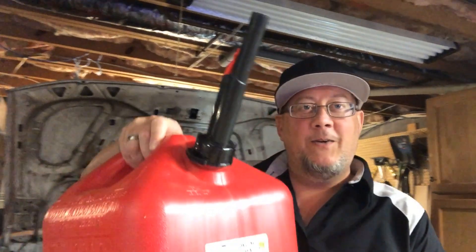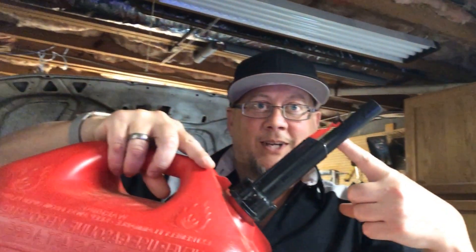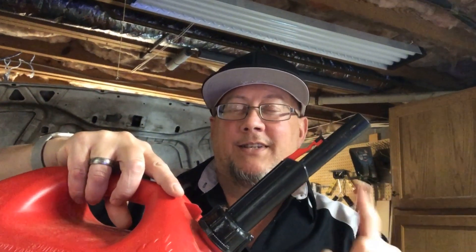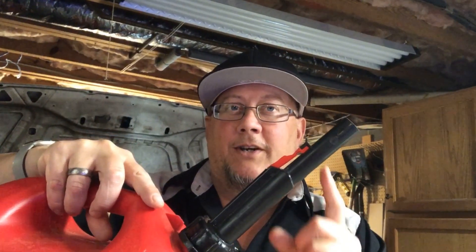Welcome back to the channel. I'm going to go over something today that a bunch of you have dealt with, and we're going to figure out how to fix it — these gas cans with the new EPA valve, whatever you want to call it, the special safety valve. We all know how aggravating this thing is to deal with. I'm going to show you how to fix it today.